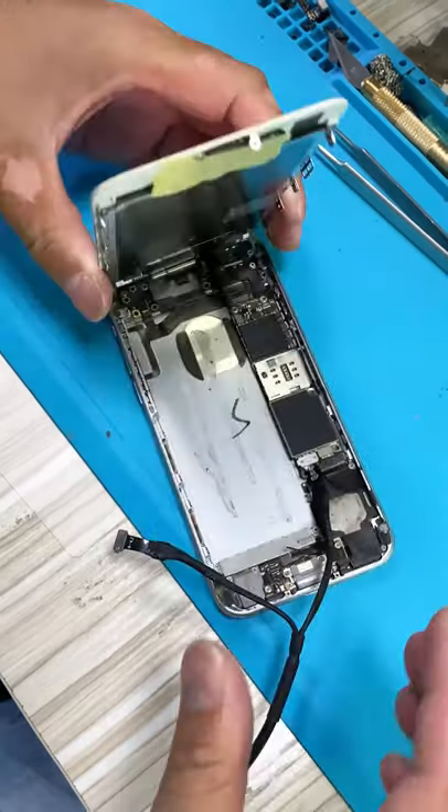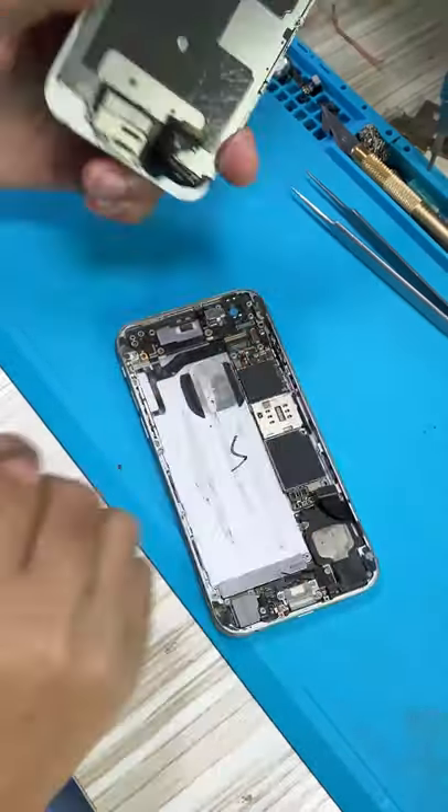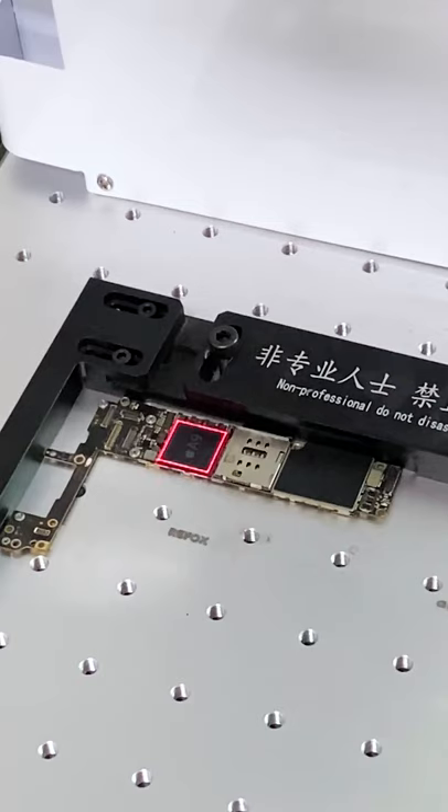The phone can be turned on before laser marking. Now we mark the Apple Tree with the laser machine and see what will happen.